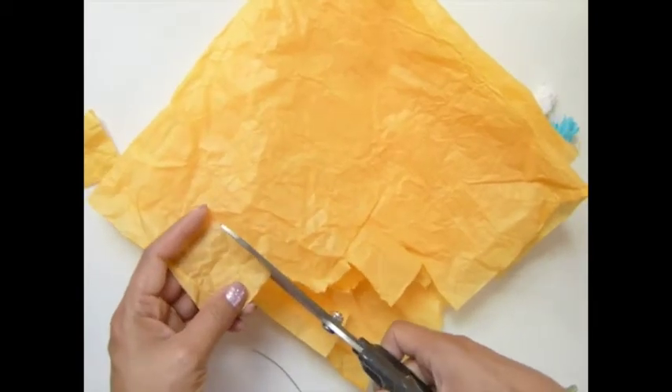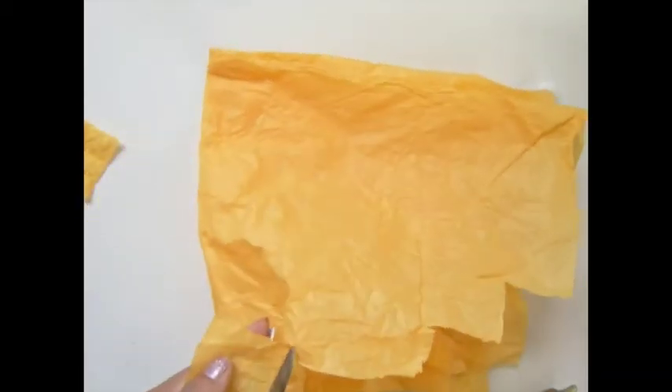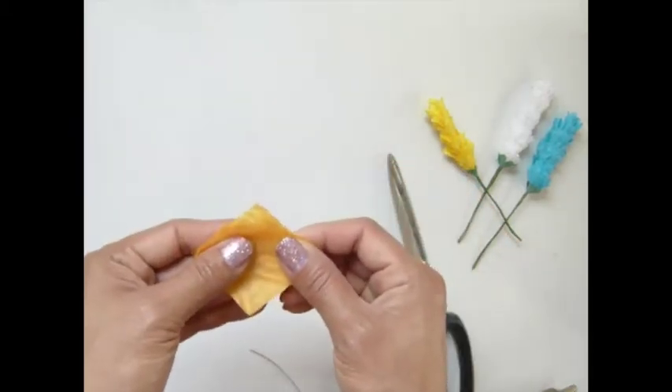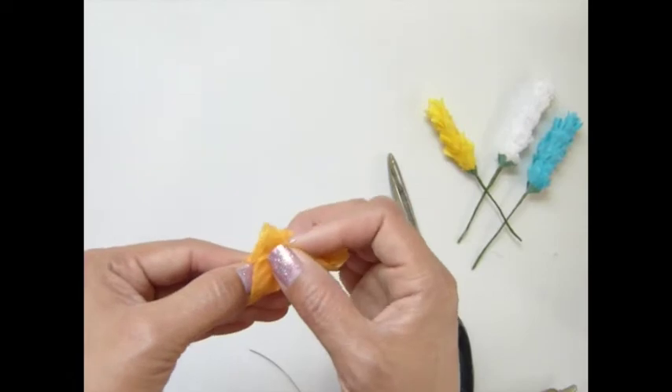You want to cut about 2 inches by 2 inches. I reckon you can only cut 2 at a time — not too thick. So I'm going to lay it together like this.